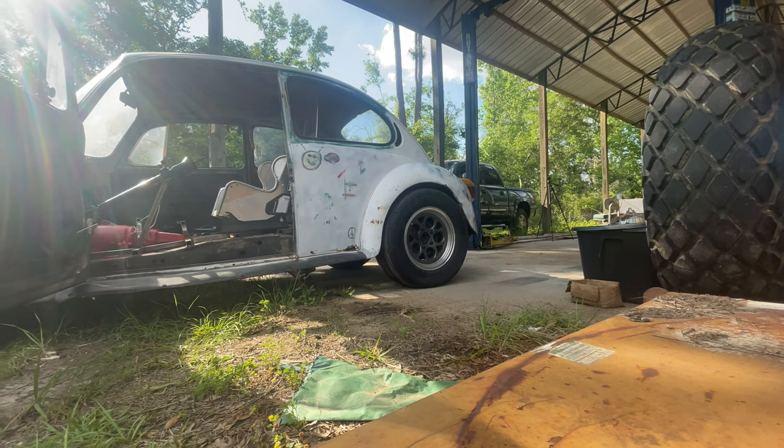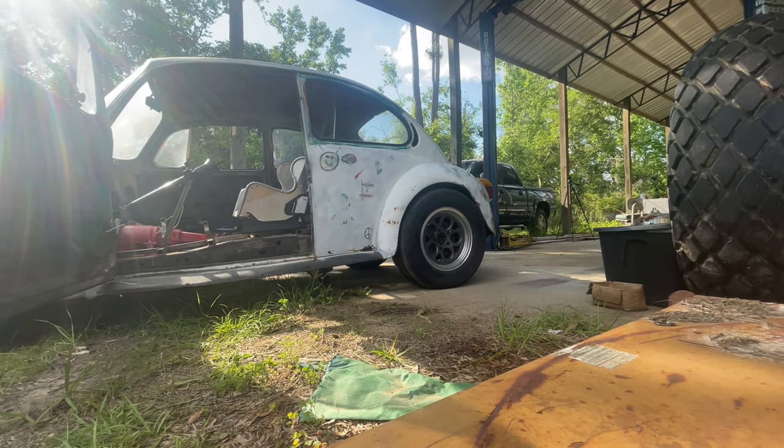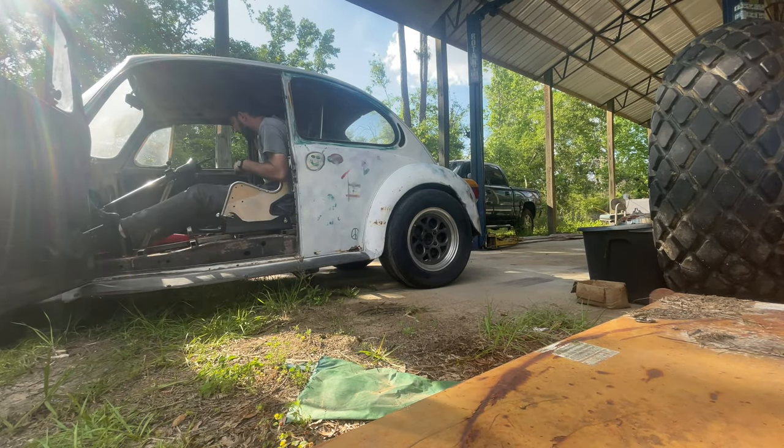Alright boys, here we go - our first burnout. Door open in case I need to make a quick exit.